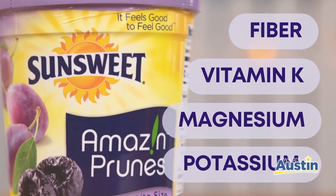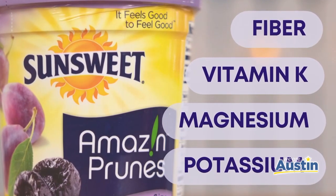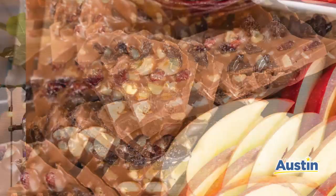Prunes contain vitamins and minerals that likely work together to protect the bone, including fiber, vitamin K, magnesium, and potassium. Plus, they're a sweet snack with no added sugar, so the whole family will love a treat from Sun-Sweet.